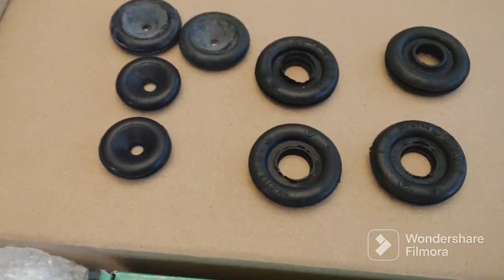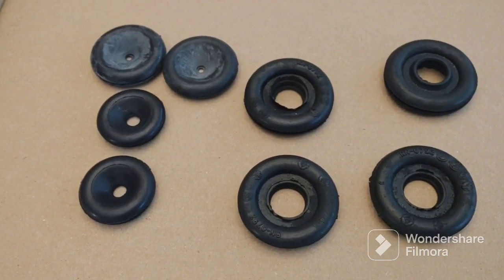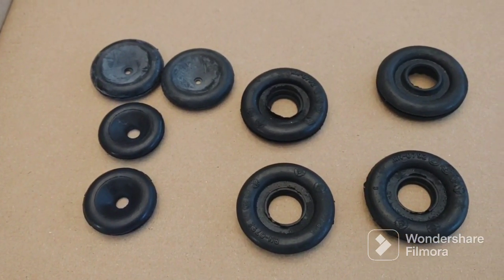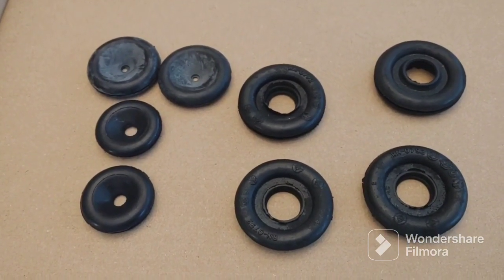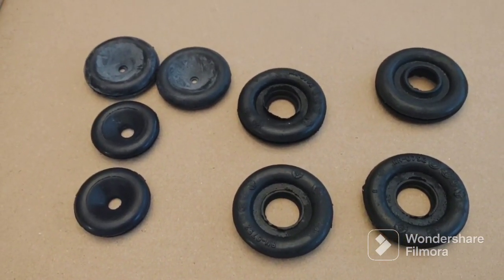And these are the grommets. I got those from a nice seller on the internet because mine are all cracked and rotted. I'm sure there's going to be some four-letter words when I try to put these things in, but hopefully they'll go in easily, maybe with a little soap and water.